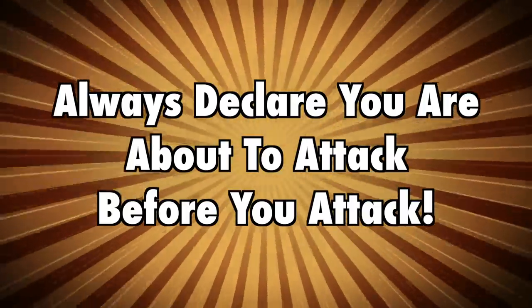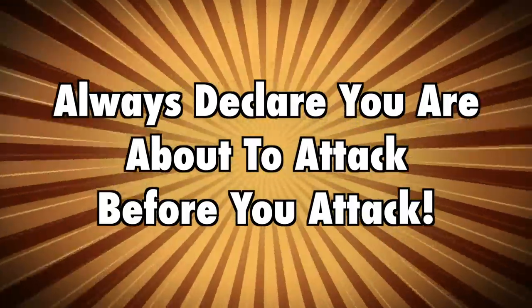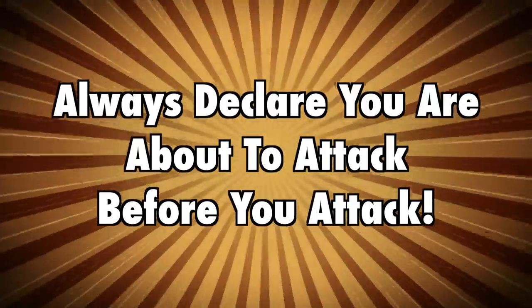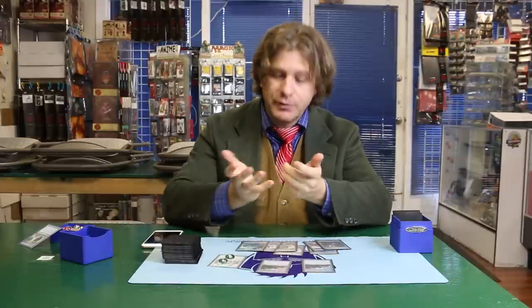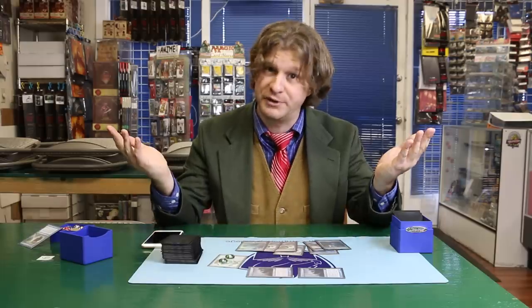Number three: how to avoid getting into an argument with your opponent over whether or not they missed their chance to declare spells or effects before combat. Never attack without first saying to your opponent, "move to declare attackers" or "move to attacks." This allows them to play any spells or effects that they would need to before you reveal which cards you're going to attack with. If they have no spells or effects, then you proceed to attack. But never just leap from your main phase to your attack phase without first saying "move to attacks."